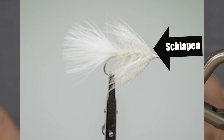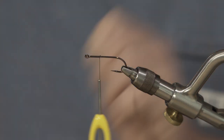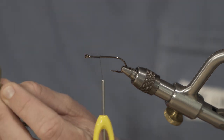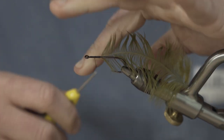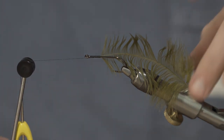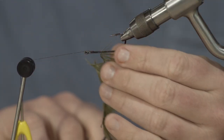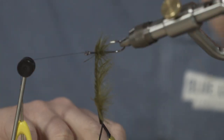Next, we're going to talk about schlappen and show the difference in how it looks palmered versus the dry fly hackle we just did. I've got an olive piece of schlappen here. We prep it the same way — grab the tip and pull these fibers backwards to expose the stem. Trim that out and tie it in. Again, make a half hitch and use the rotary function on the vise. Taking your pair of hackle pliers is really helpful — those stems are pretty small and can be hard to hold. We're going to pull the fibers rearwards as we wrap forwards.